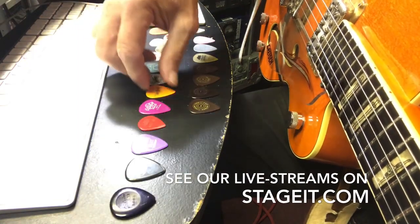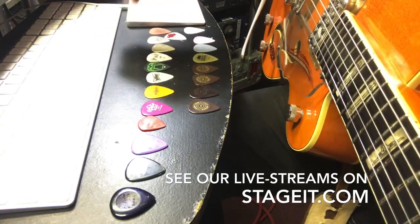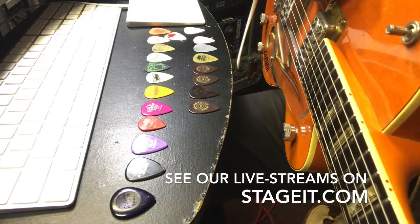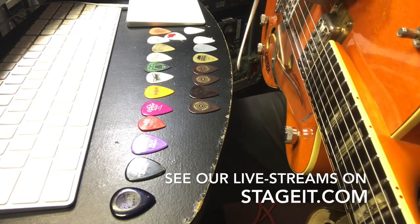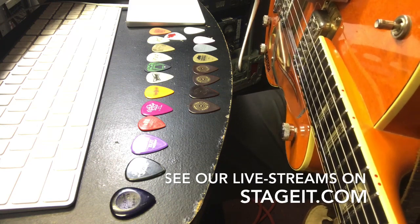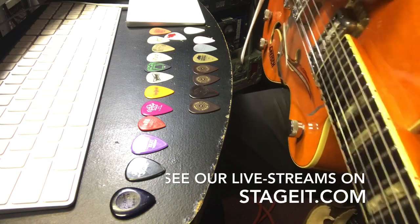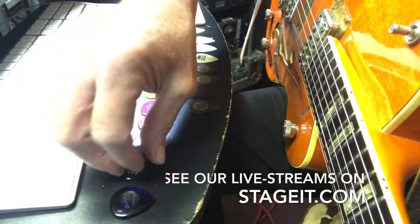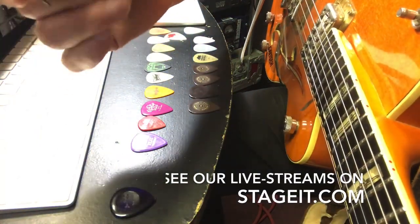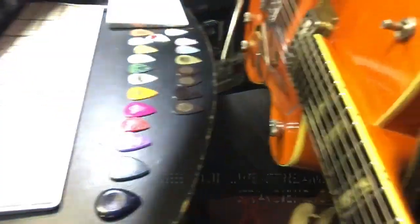Whatever you choose, I guess the thing is: dance with what you brought. Dance with what you know when it comes to picks, because you've got the muscle memory, you've practiced all these licks with that particular style of pick. Switching between two different ones is not real easy to do. But for my money, I'm back to the 1.5 millimeter Delrin picks made by Dunlop. Hope this helps, thanks a lot.